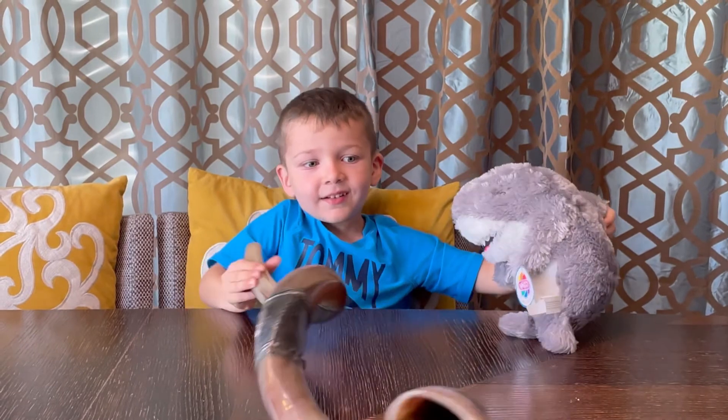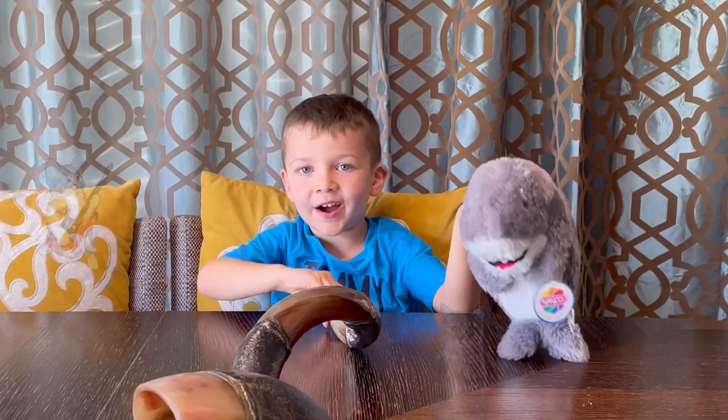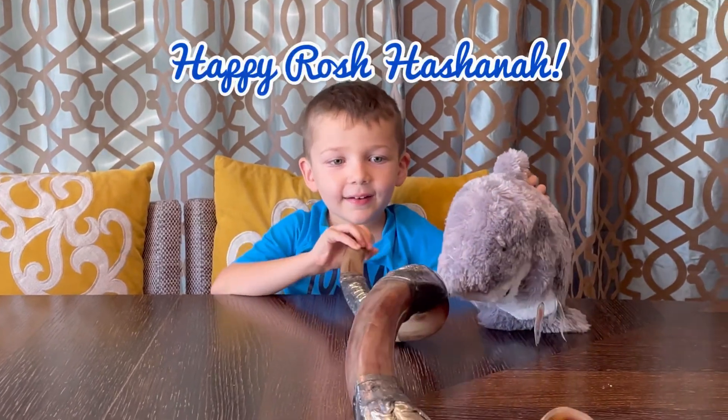Second thing, if you have a cat around, don't put them in the video or they'll sniff the shofar. Thanks for watching. Bye and subscribe to this video today. Bye!